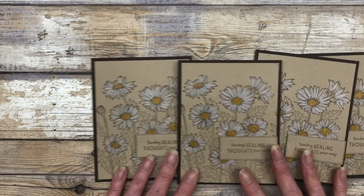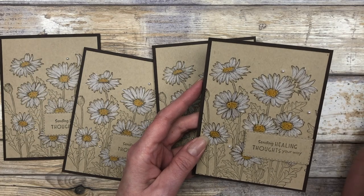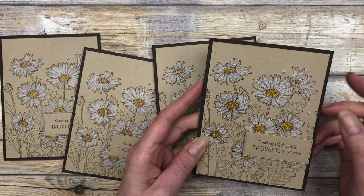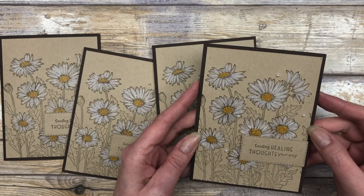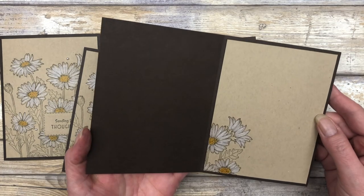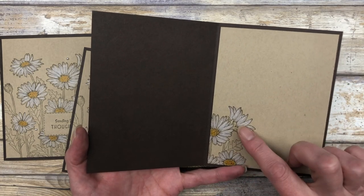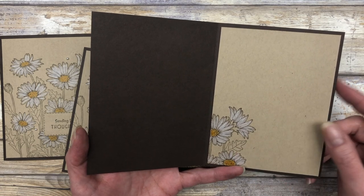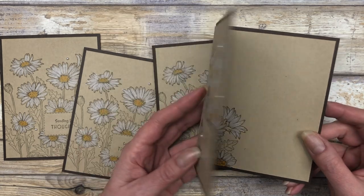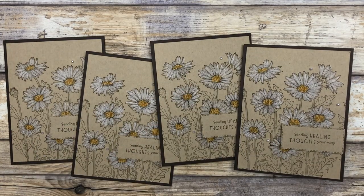So that's what our cards look like. I finished assembling the cards on the front, and then I just added some pearls to dress it up a little bit. On the inside, I added my little piece of Crumb Cake cardstock, and I just stamped a partial image of those daisies and colored it the same way I did on the front of the card. That is the portrait style.